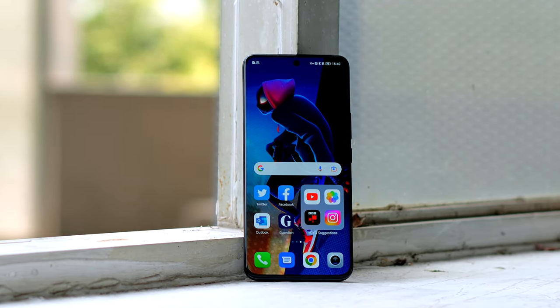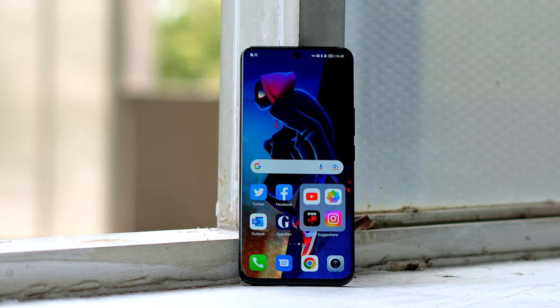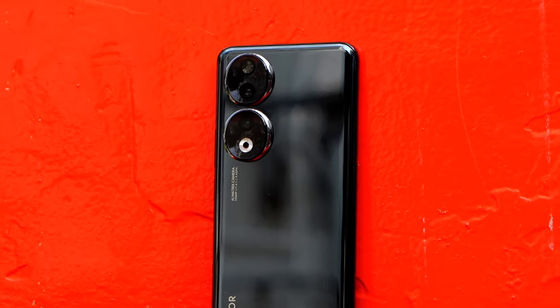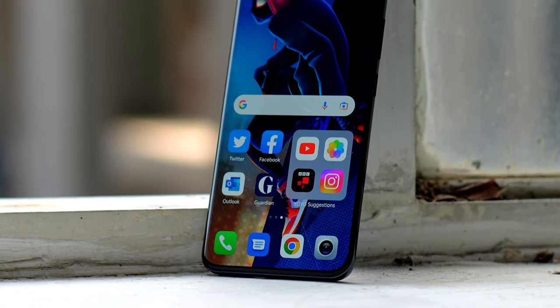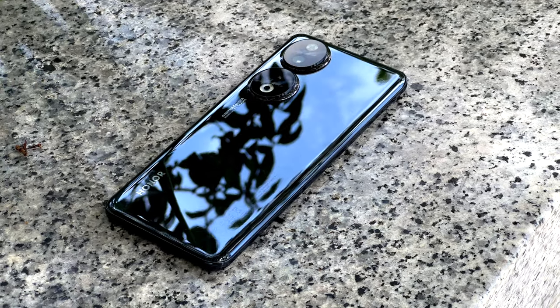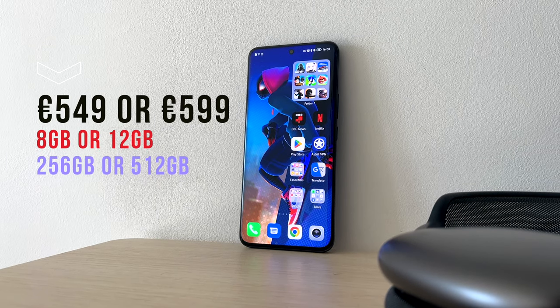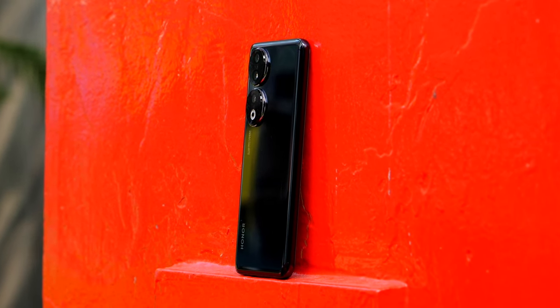Hey, what's up, Michael here, and this is the Honor 90. If I had to quickly describe this phone, I would say: one, it's beautifully good-looking; two, very well priced; and three, deceivingly premium. I've been using the Honor 90 for two weeks now, and just like the previous Honor 70 series that I reviewed last year, this phone is almost too good-looking for the price. Starting at around 550 euros, you could easily mistake this phone for a more flagship-level device.